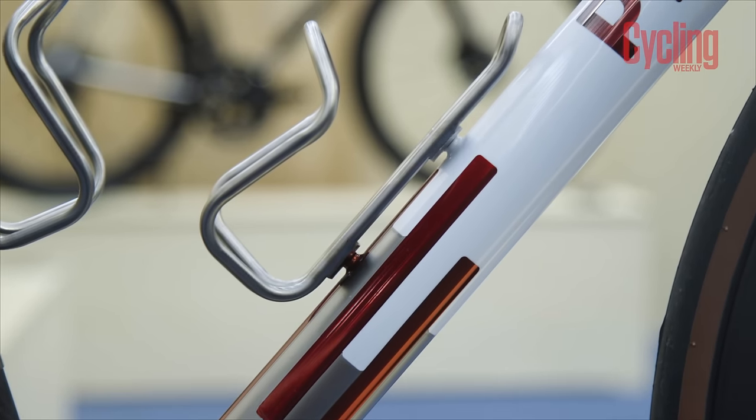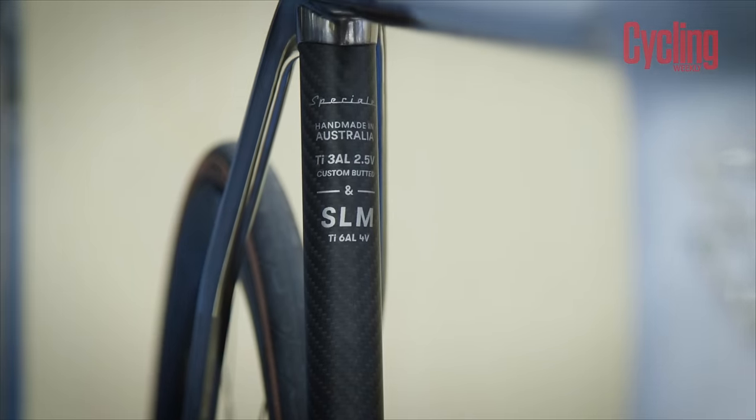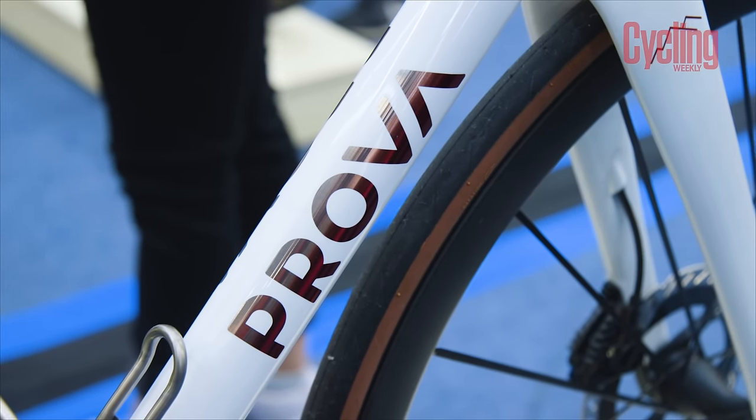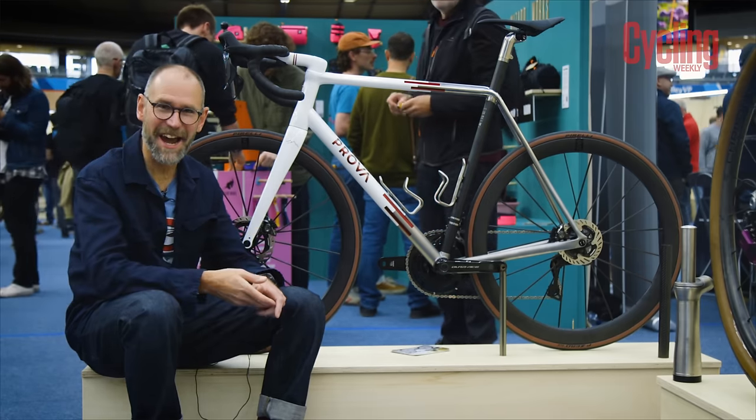It's just a lovely example of a handmade bike. This bike was made for a customer in London, saving on shipping, but the downside is it's attracting so much attention it's going to be covered in greasy fingerprints by the end of the show — and I have to say, I wouldn't mind getting my hands on it either.